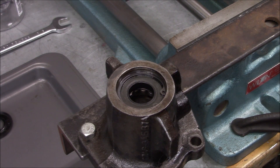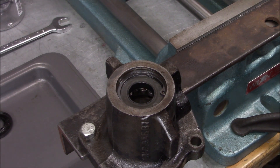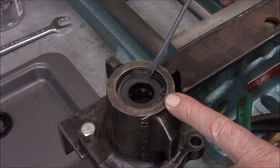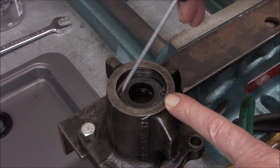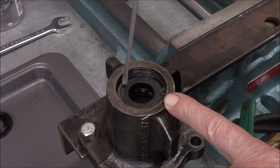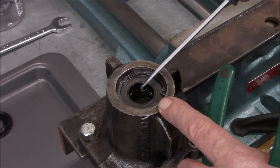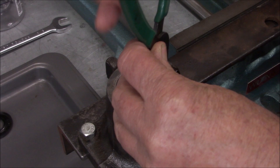Now there's a snap ring in here — let's get that out. This seal is one they're very adamant about when you install it, because there's really nothing to stop it from going in too far. What you're supposed to do is drive it in until you can just start seeing the snap ring groove, then put the snap ring in, then use a driving tool to drive both the seal and the snap ring in at the same time. As soon as the snap ring engages the groove you stop — otherwise the bearing right below will rub on the seal and damage it.